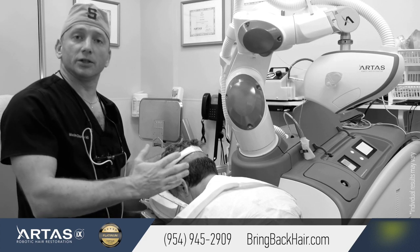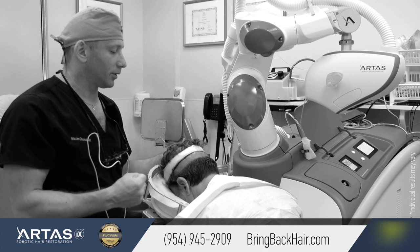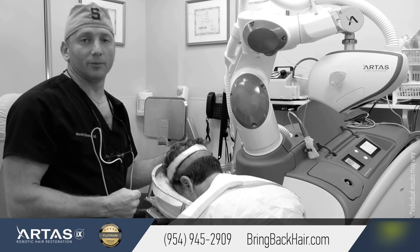We'll make sure that the patient is not having any pain during the extraction and we'll give you updates as we go.